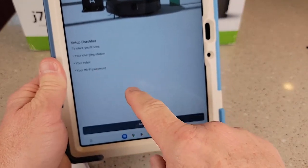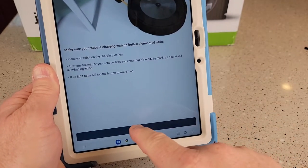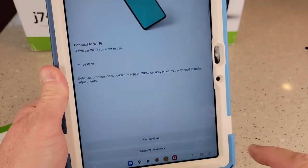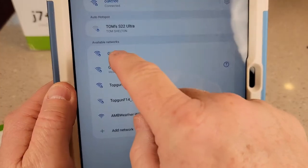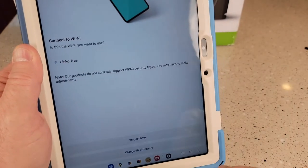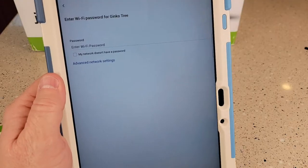It's plugged in. I'm going to need my WiFi password to get started. It found a WiFi, but I don't want it to use that one — I want it to use a different one. I want it to use Ginkgo Tree. Now I go back to the app and it's set to Ginkgo Tree. My robot did kind of make a noise. I'm going to hit Yes, Continue. I've got to enter in the password for my WiFi network. I hit Done and then you've got to hit Continue at the bottom.